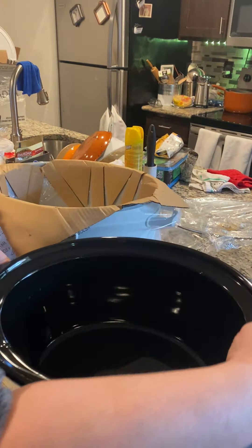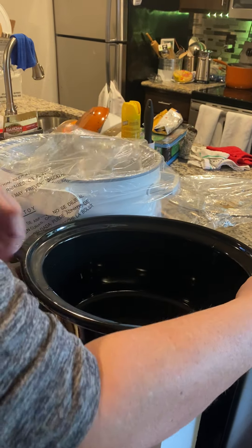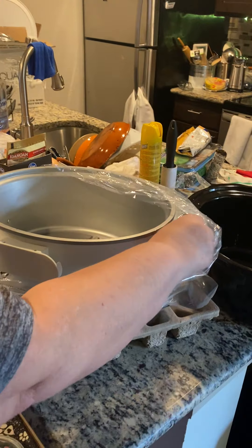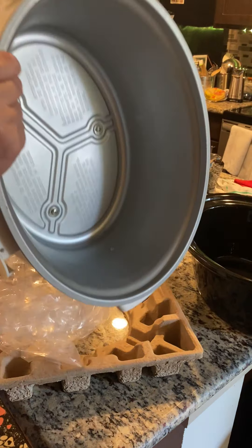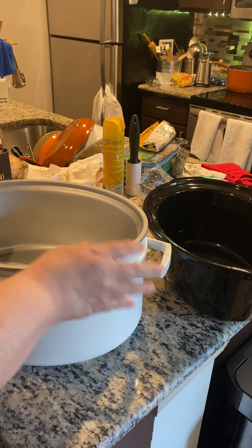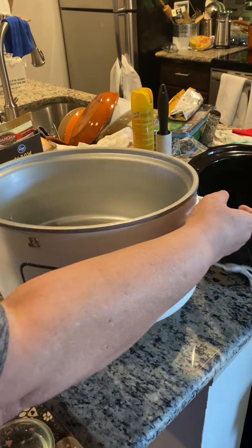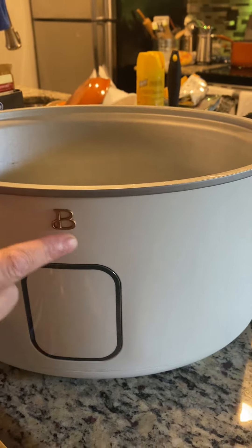Here's the inside. This is by Beautiful. Here's the back — it's got a place for your cord to wrap for storage. Here's the front. This is where all your controls will be, and it is by Beautiful.